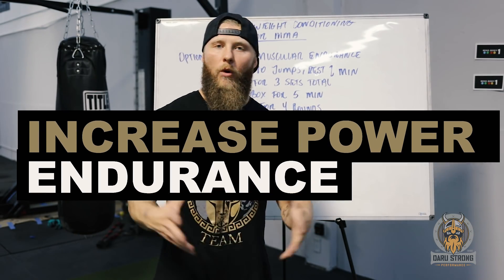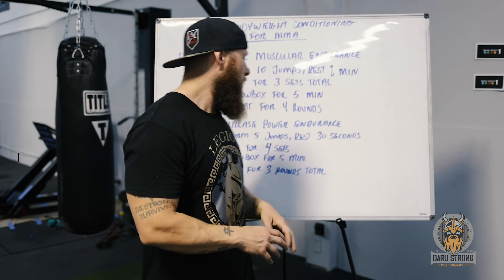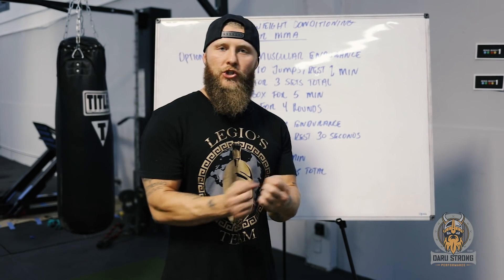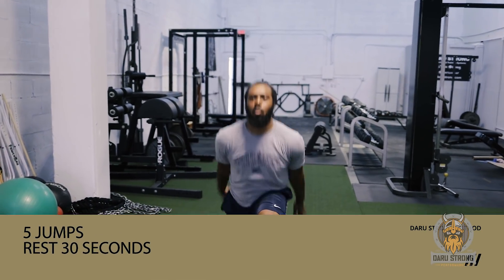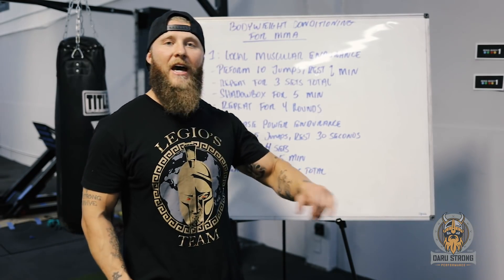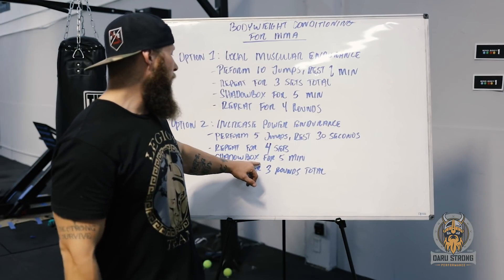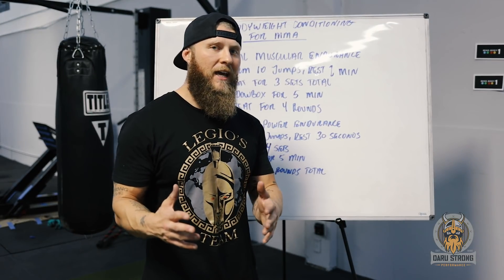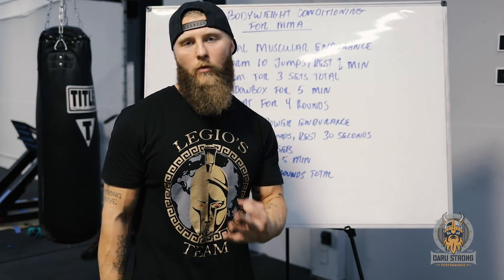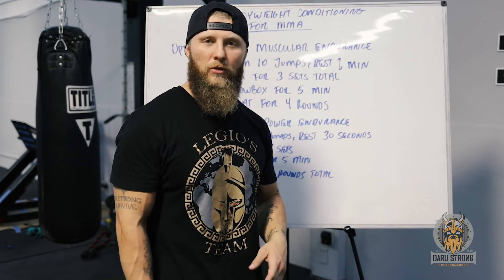The next protocol is power endurance — the ability to repeat bouts of explosive energy for a long duration. This uses a shorter rest period and lower volume: five jumps total, rest for 30 seconds, repeat for four sets. After the fourth set, shadow box for five minutes, then repeat for three more rounds total.